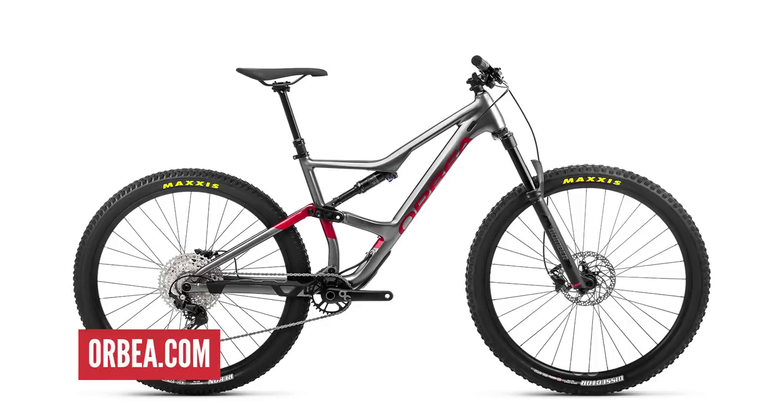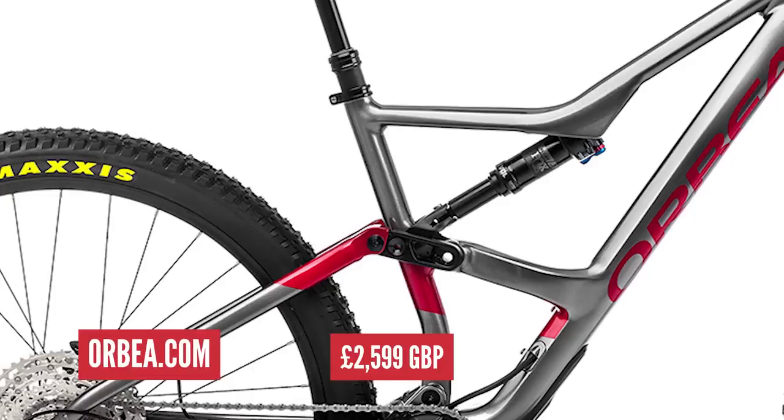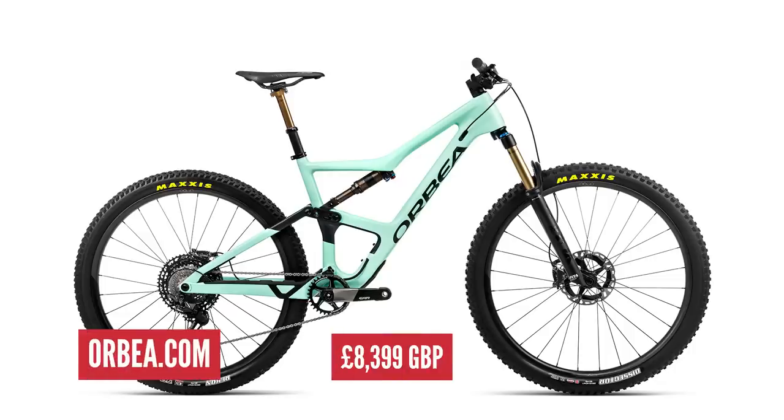Let's start with the Orbea Occam as an example. This trail bike starts at £2,599 in the UK for an aluminium frame with Fox Float Performance shock, Marzocchi Bomber Z2 fork, Shimano Deore drivetrain, and Orbea's own brand finishing kit. Significantly cheaper than the top-of-the-line Occam M Limited at £8,399, which features a carbon fibre frame with Kashima Fox suspension, XTR drivetrain, and carbon wheels and cranks. Can we upgrade the alloy build to the same or similar spec as the M Limited for less money? Bear in mind you will still be riding the alloy frame and not the OMR carbon frame of the M Limited build.